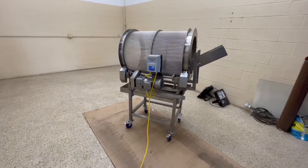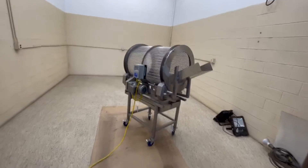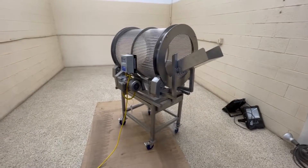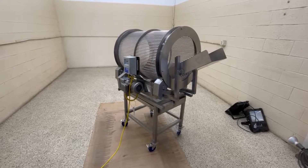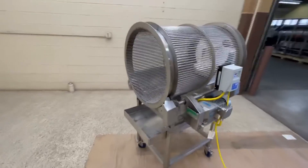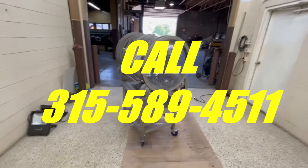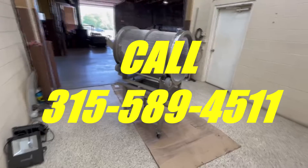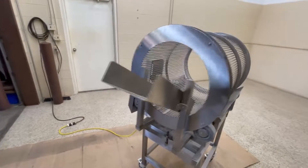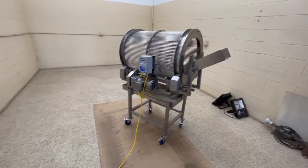If you have any questions, or there's anything I've left out that you need to know, or you want to talk about your particular industrial food processing, food grade size sorter, sliver remover, fines remover — what have you — give us a call at 315-589-4511 at Allard Equipment. We'll talk about whether this machine is the right thing for you or whether something else from our very large on-site inventory might be the thing for your application.